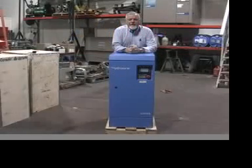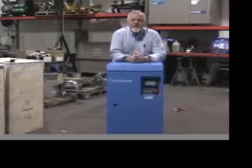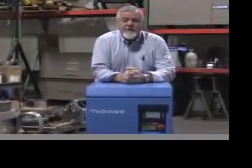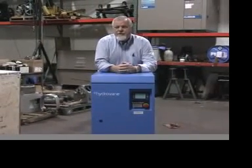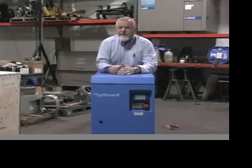Hi, my name is Ernie. I'm with AirVac Systems and this morning I'd like to show you one of the finest air compressors in the environment. In fact, from my estimation, it is the finest air compressor on the market. This is the smallest of the variable speed hypervane air compressors. I want to show you how easily serviced this machine is and a couple of the other features that make it one of the best compressors in my 35 years I've ever sold.